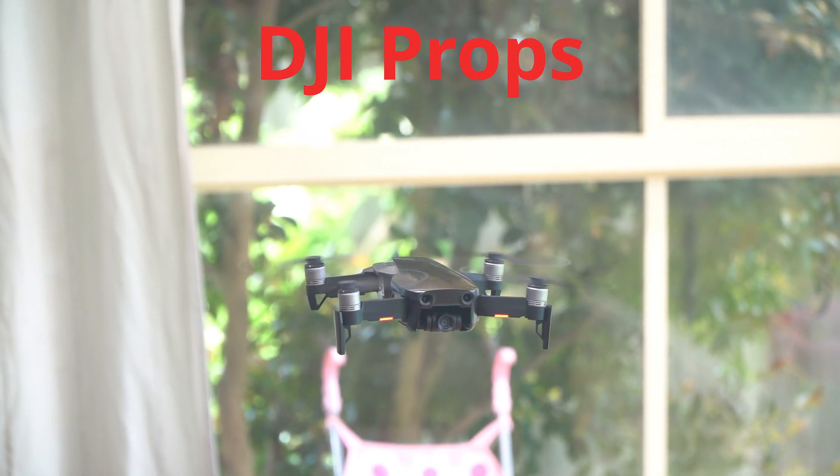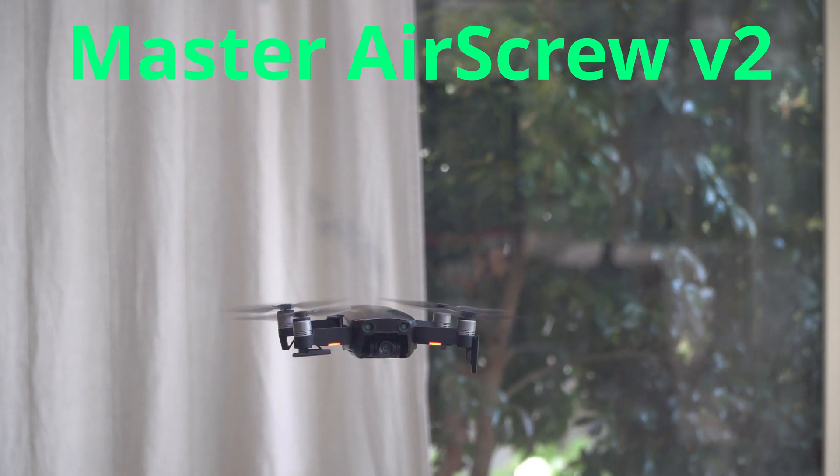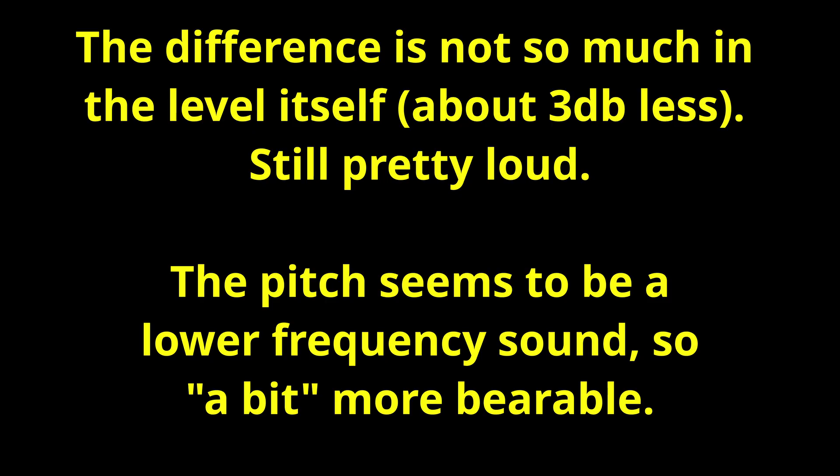They're still pretty loud, but the pitch is a bit lower, so they're not as annoying. It's got this perception of being a little bit quieter.